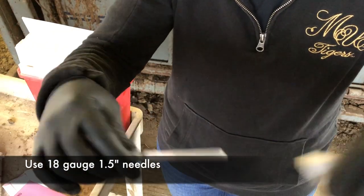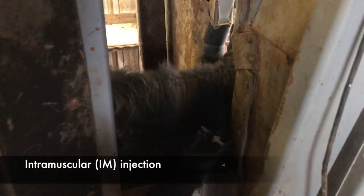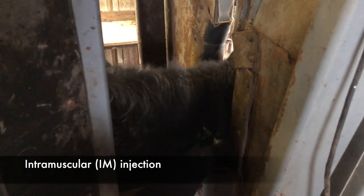Do not use needles shorter than an inch and a half — we want to ensure that the product gets into the muscle. Inject at a right angle to the skin and ensure that the needle stays in the muscle while administering the product.